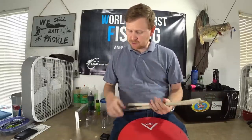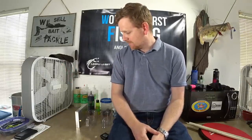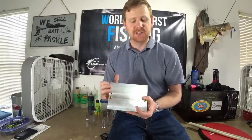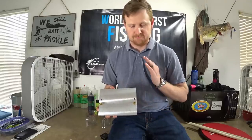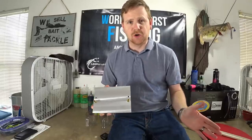Welcome back everybody to the World's Worst Fishing. I'm Chris Jones — and drums have nothing to do with this video, but I enjoy playing. Today we're going to be showing you probably the most versatile mold I've ever seen, hands down.